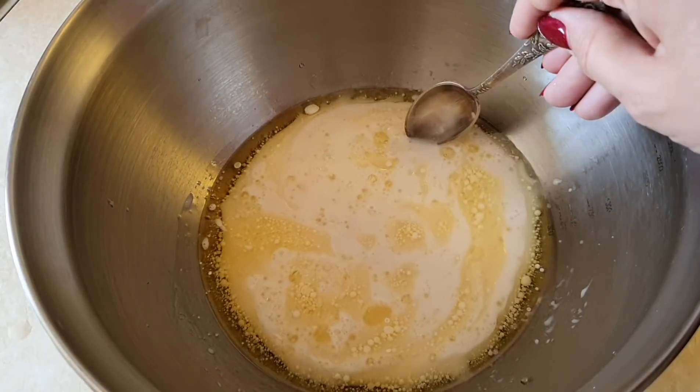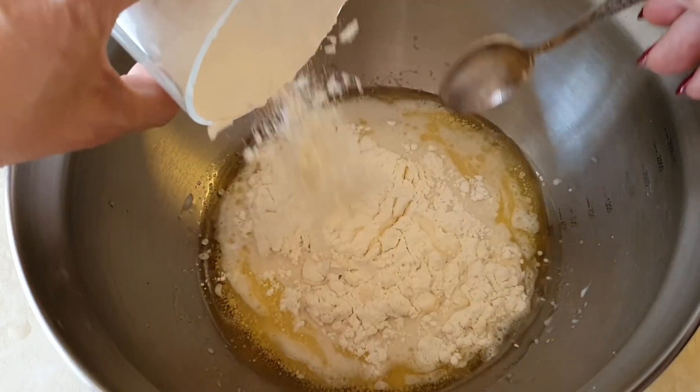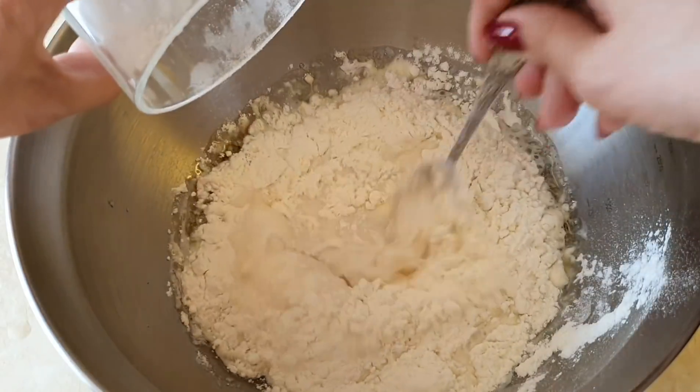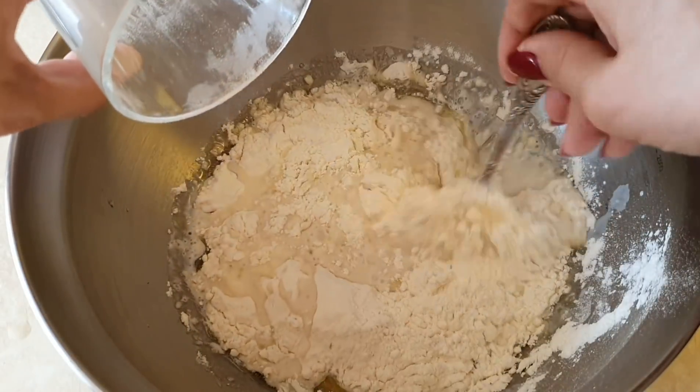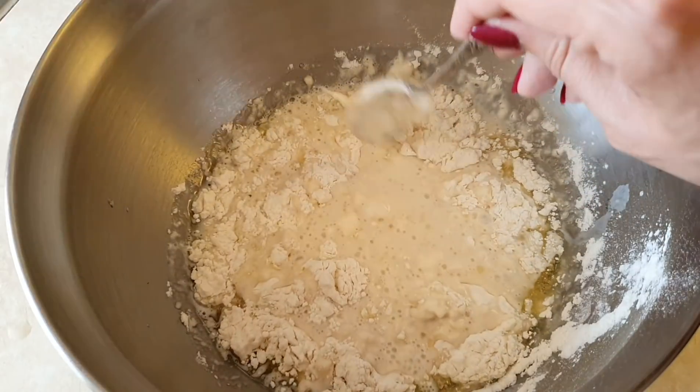Муки 350 г — это примерно 2,5 стакана. Муку вводим: сначала помешиваем, потом начинаем месить, добавляя муку и замешивая такое мягкое, нежное, эластичное тесто.